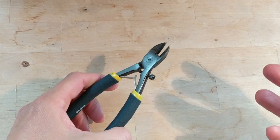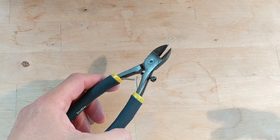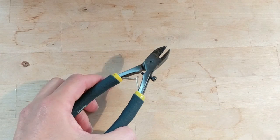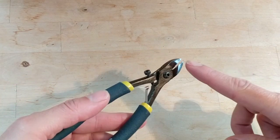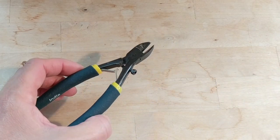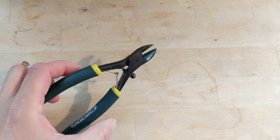Anything that's about 16 gauge or thicker, I really recommend using this versus the flush nose pliers, which will likely break if you try to cut something really thick.